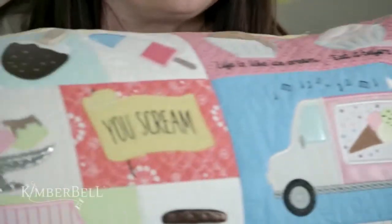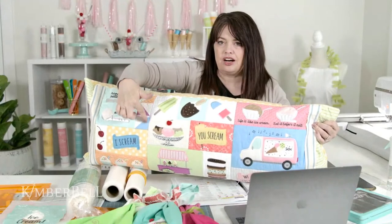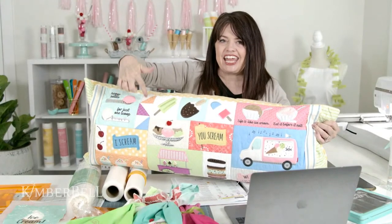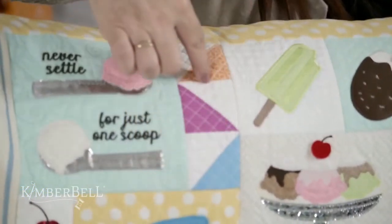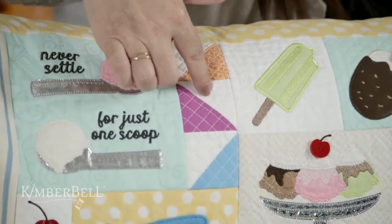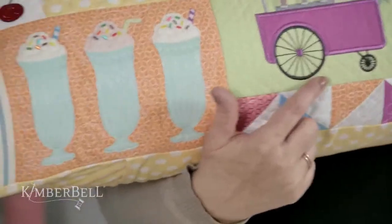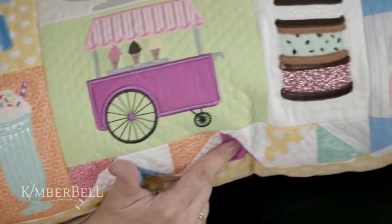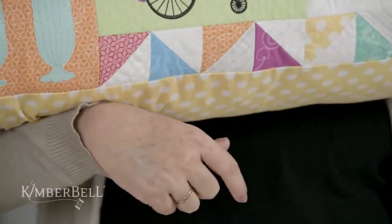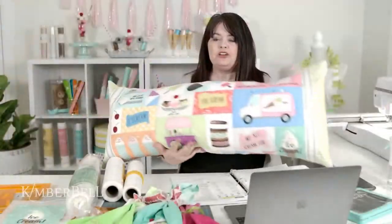We're going to the second part of the sew along, which is how to piece these blocks all on the embroidery machine and quilt them as well. Look at those half square triangles — can you believe that can be done on an embroidery machine? These blocks down here are also the half square triangles we'll be talking about today — how to piece and quilt those all in the hoop.